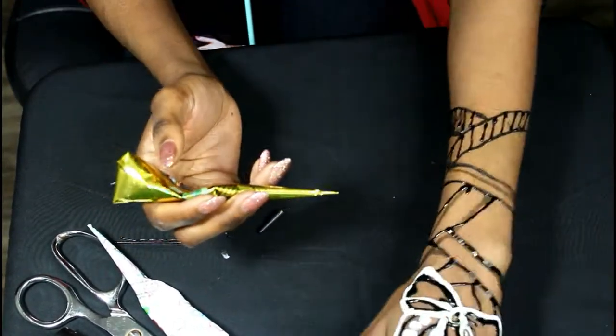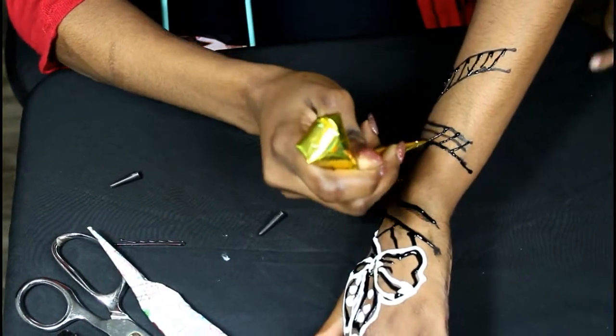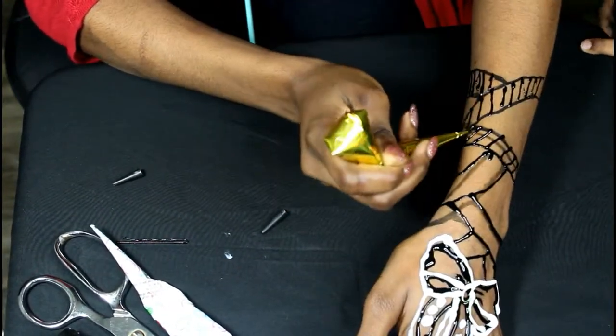I'm not the best artist, but I'm just showing you an example of what you could do. This is actually kind of my first time using henna without a stencil.